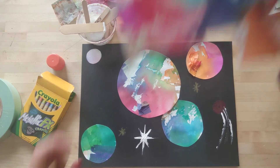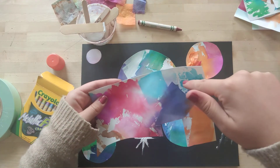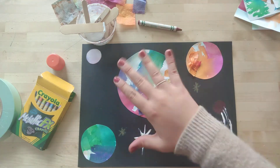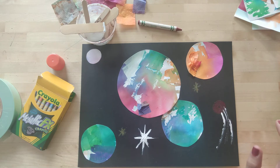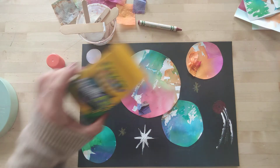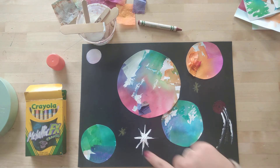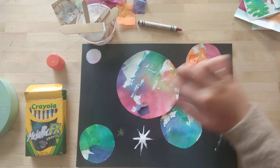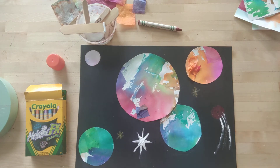Alright guys, let me recap: first thing, draw and trace your circles. Cut them out — you need at least five. Glue them down once you've decided where you want them to go. Add some cool shiny color with your metallic crayons. You can add some white paint designs. And last but not least, make sure you add some tissue paper back onto your planets. Good luck, have fun — I can't wait to see your outer space pictures!